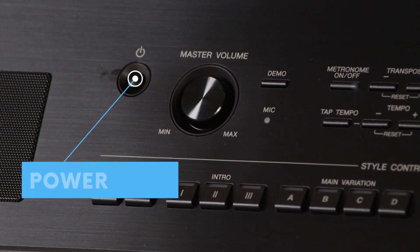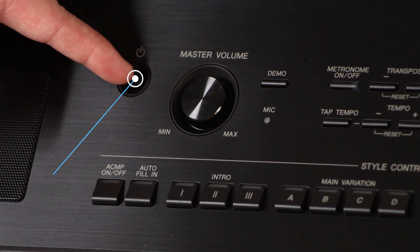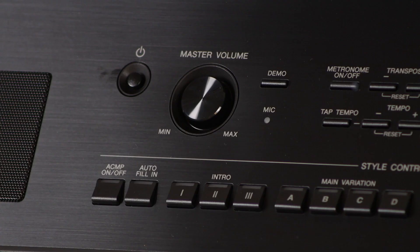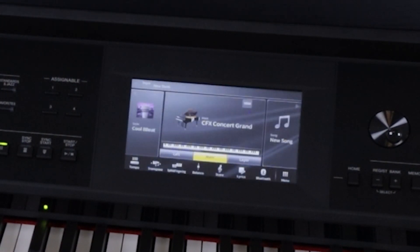The power button for your CVP is located on the left hand side of the panel next to the master volume. Simply click the button to begin the boot up process. It takes a few seconds, so be patient. You'll hear a click when the power is completely on, and when the screen turns to your normal home screen, you're able to play.